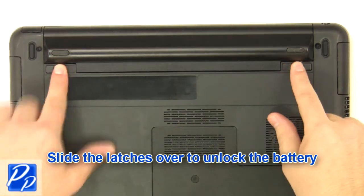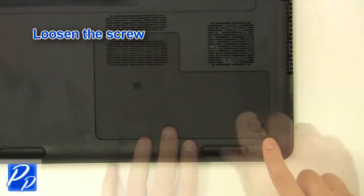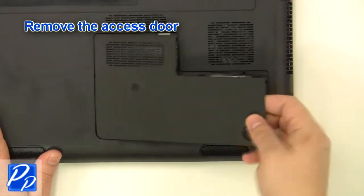Slide the latches over to unlock the battery. Lift the battery out of the laptop. Loosen the screw. Remove the access door.